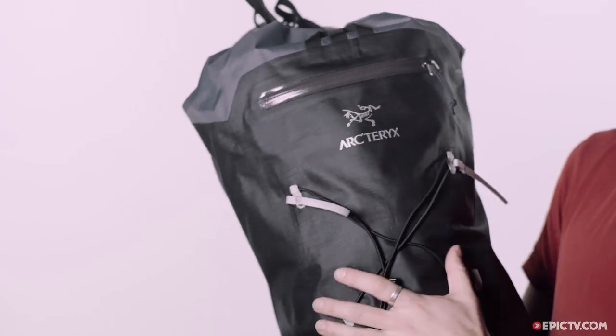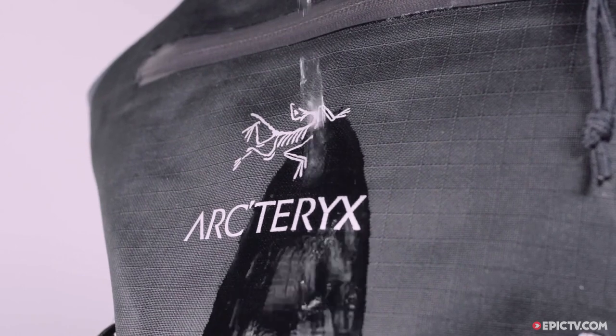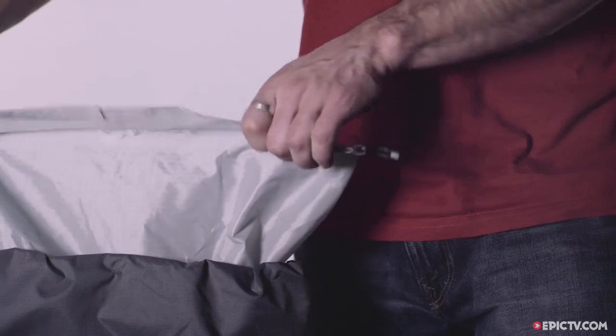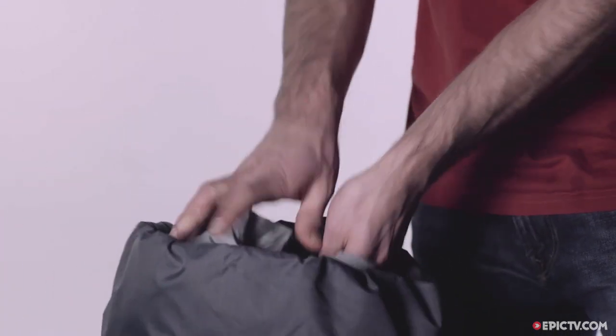The bag is made from a unique and highly durable nylon fabric, with a polyurethane coating inside and out to keep everything dry. There's a roll top closure system to ensure that any rain or snow is kept away from your kit inside the pack.